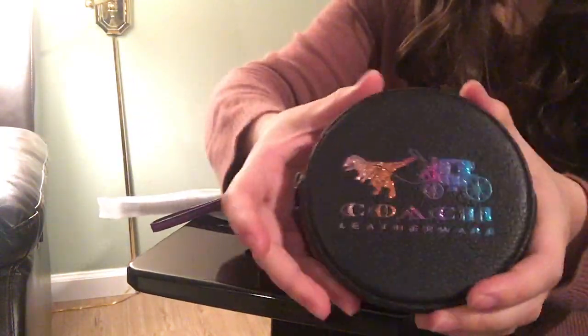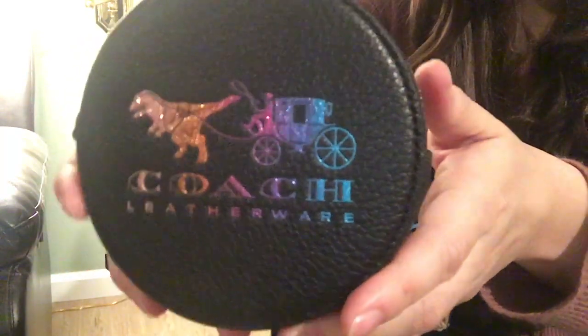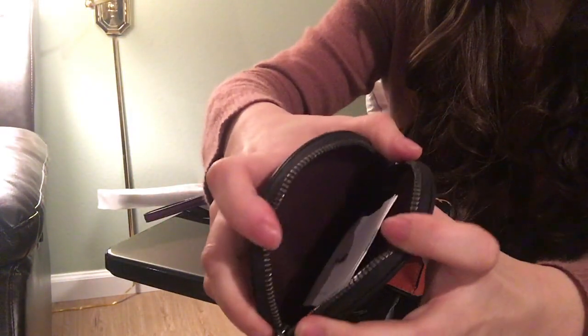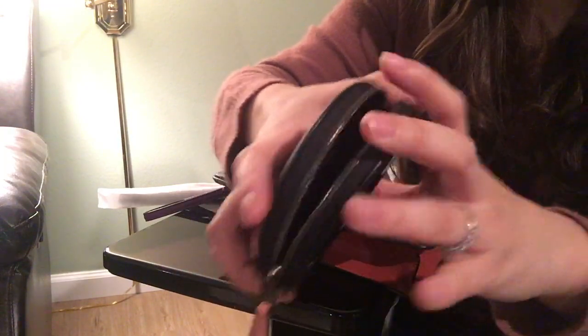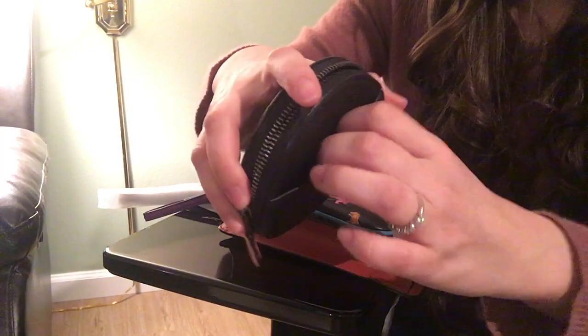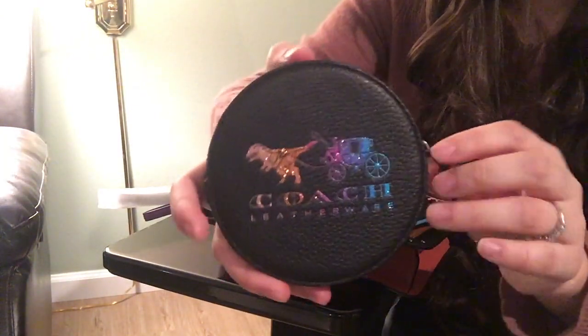So let's talk about the coin purse first. You can really see the glittering on it. There's a pocket here and this is the main compartment. You can actually put cards, bills, and coins in here, so you can use this as a card case if you want. You can also put a bus card in here, so I think this is cute.